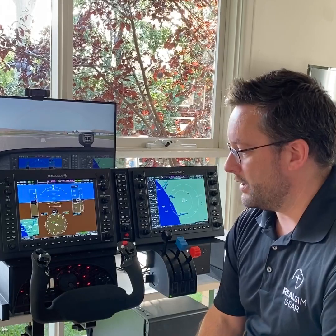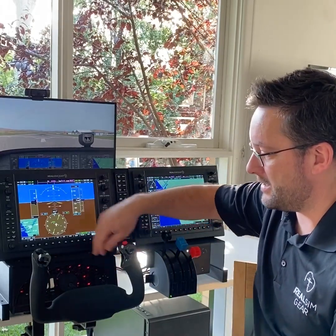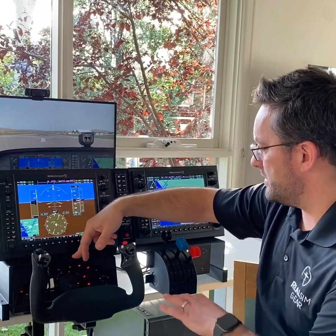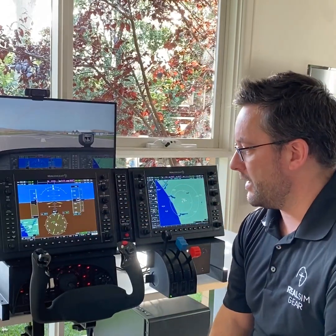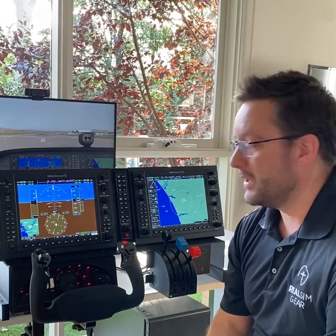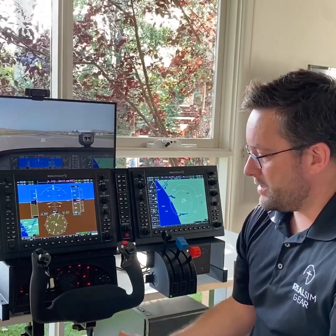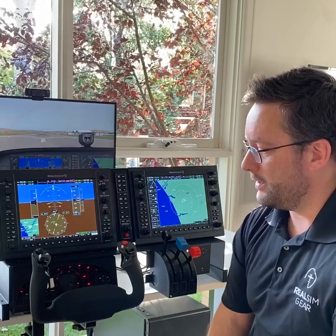What makes it a great choice with the Honeycomb yoke is that you've got the mags, master, and avionics switches and lights. So it really does allow you to get away without having to buy the additional Logitech switch panel, and it just provides a really compact way to mount it to a standard desktop using whatever mounting solution comes with your yoke.